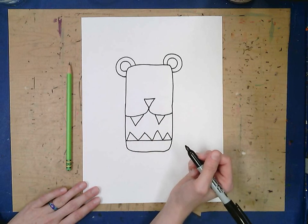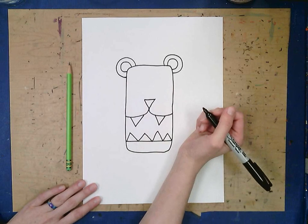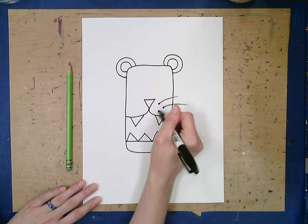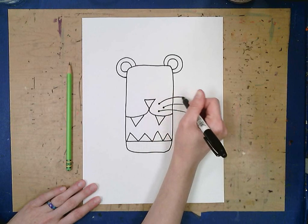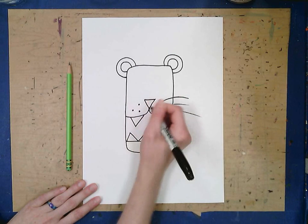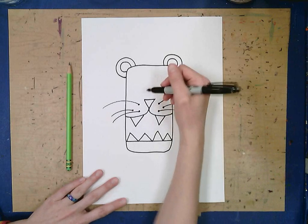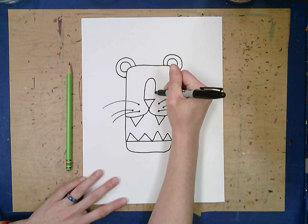We want our lion to be big and ferocious. On each side we want to put some whiskers. Start by drawing some small circles and then lines coming out — they can be as long or as short as you want. Do the same thing on the other side: some little circles and then some lines for my whiskers. Now the rest of the lion's nose is a nice big curve.